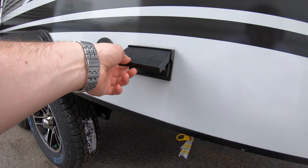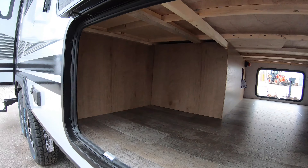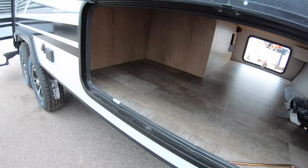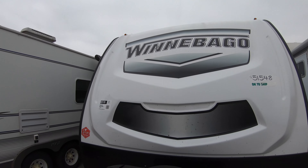You also have some 110 outlets. Just to give you another look at this through-and-through storage from the other side — you have a light up there, and this unit is pre-wired for solar.